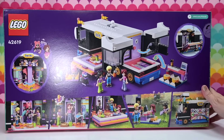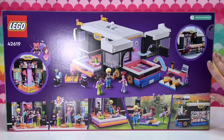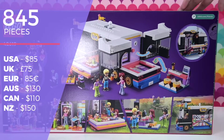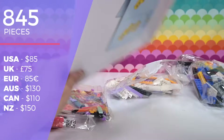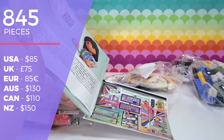Obviously, all my opinions are my own — you're gonna get an entire stream of consciousness as I build this and recap everything. So strap yourselves in, but here we go. Details of the set: there are 845 pieces. It's $130 in Australia, $85 in the US. This is when you're gonna be able to find it in retail stores, so see if you can find it for a little bit less than RRP. Always a good plan.